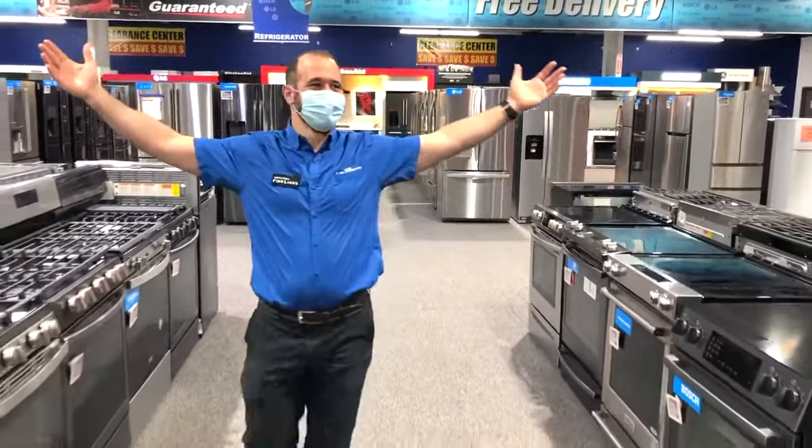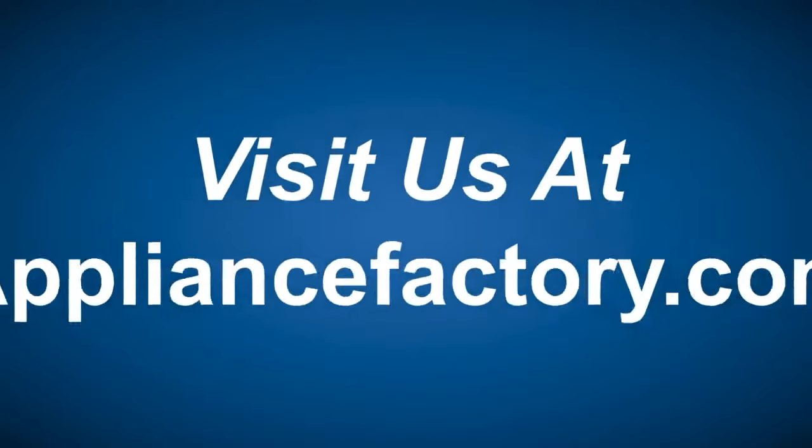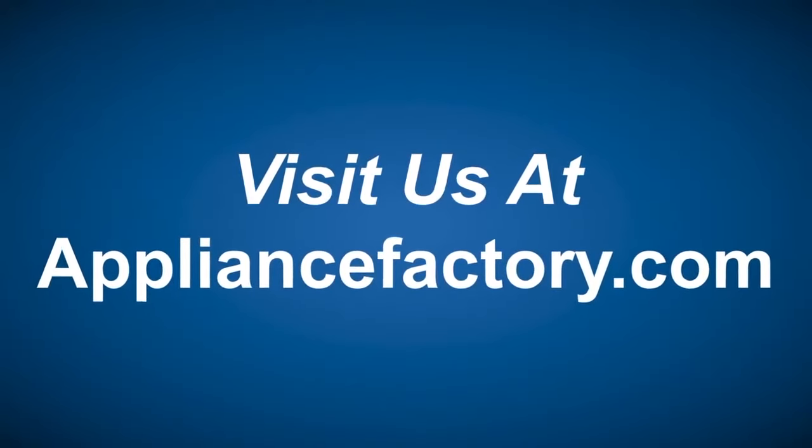Hopefully that helps unlock the mysteries of the two different styles of 30-inch ranges here at Appliance Factory Mattress Kingdom. Make sure you swing by any of our 19 Colorado locations — we've got hundreds of qualified appliance experts here to answer your questions. Visit us at appliancefactory.com, make sure you like and subscribe, thanks everyone for tuning in. Online or locally, save at appliancefactory.com — click the link to learn more.